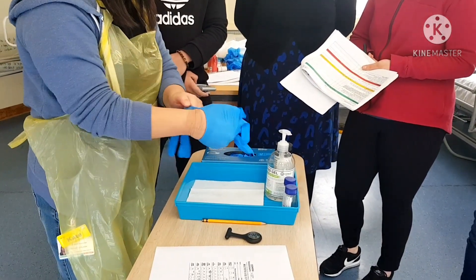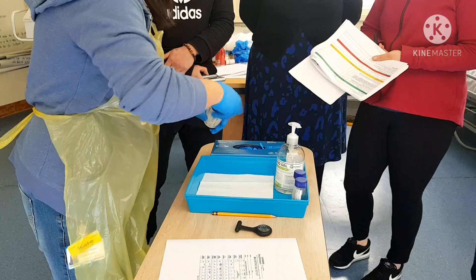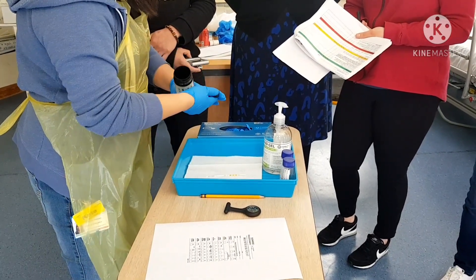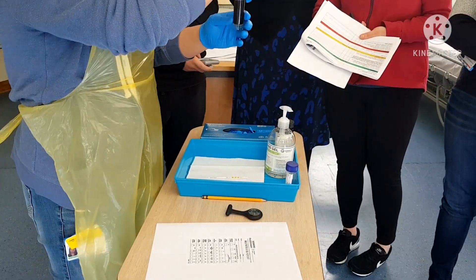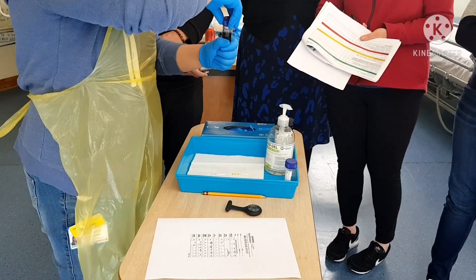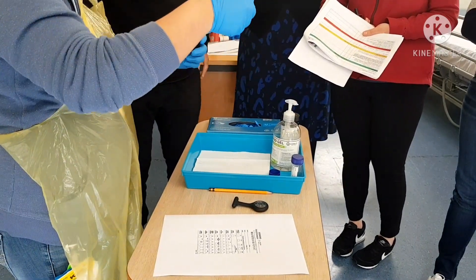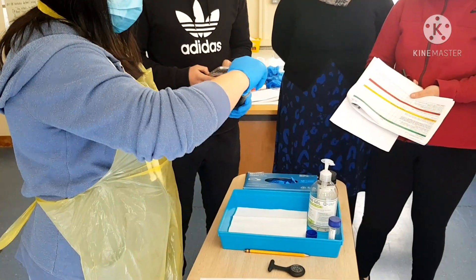I'm going to wear my gloves. I am going to take one strip, making sure that I don't contaminate the area where I'm going to dip the urine. I'm now going to take my urine sample, making sure that it's properly labeled. Mr. Assessor, can I please have the watch, because the wall watch isn't working? Yes.